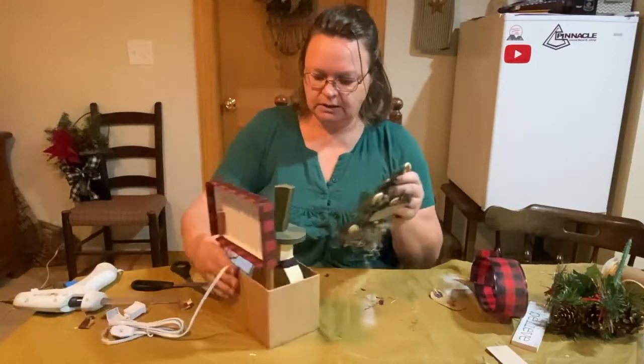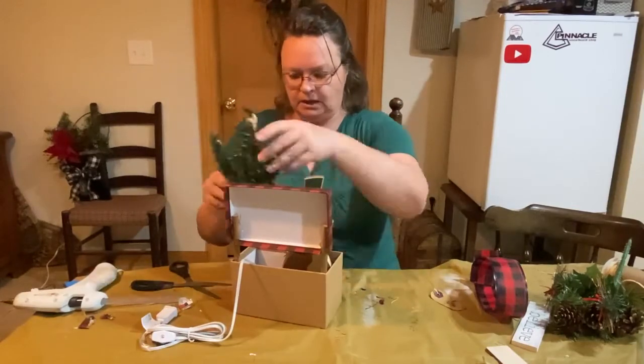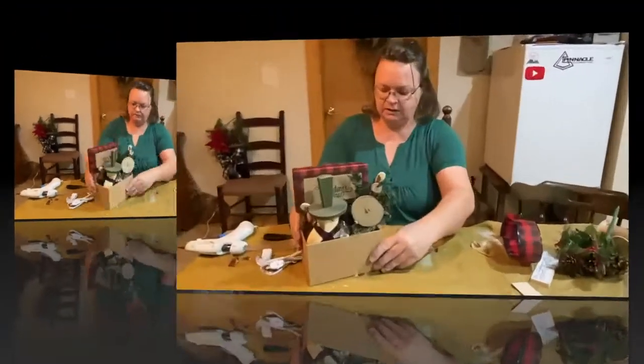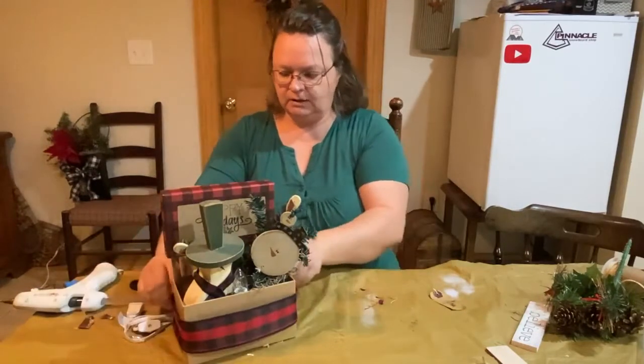I'm going to turn it around so I can see what I'm doing, but I'll turn it back for you. That looks kind of cute — let's put this on.